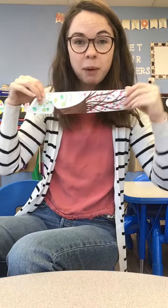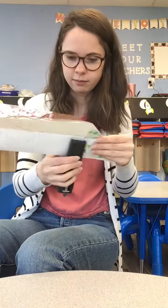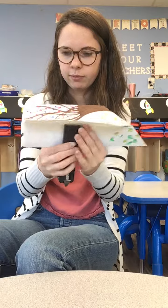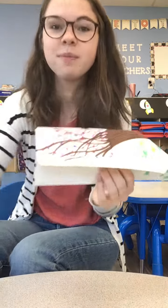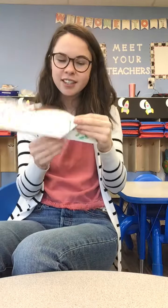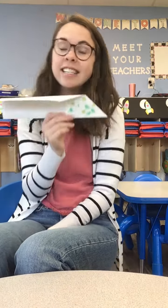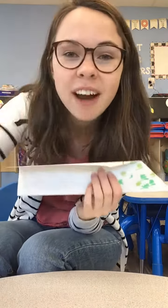So now here's your paper airplane, and it works just fine like this. But if you want it to kind of stick together and be a little sturdier, friends, you can ask an adult or grown-up to help you staple it shut. Now you have your very own paper airplane! You can throw it, see how far it can go, see how high it can go, see how fast or slow it can go. I hope you have so much fun with your new toy. Bye, friends!